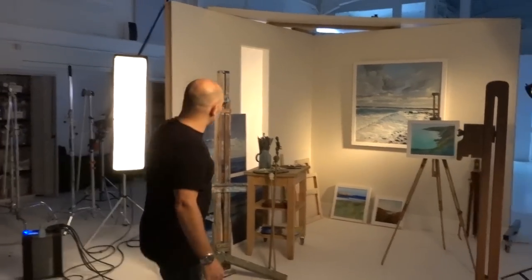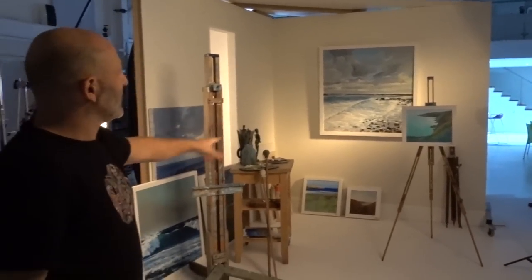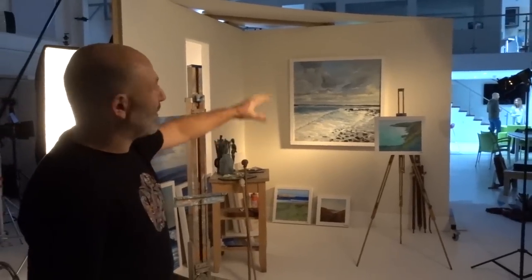We've built our set to look like an artist's studio — just two walls, but it's all the props that are making it. We borrowed some paintings off of Tim.